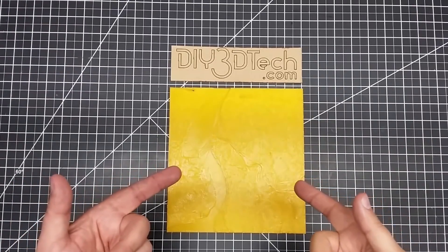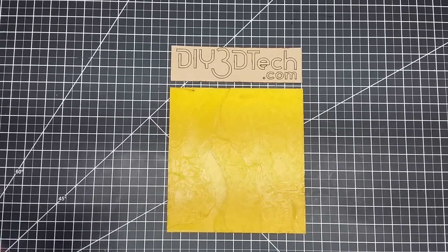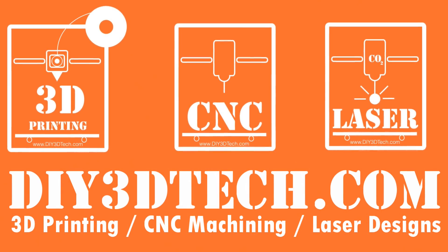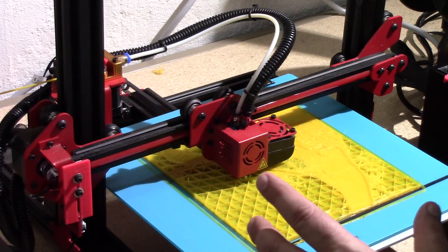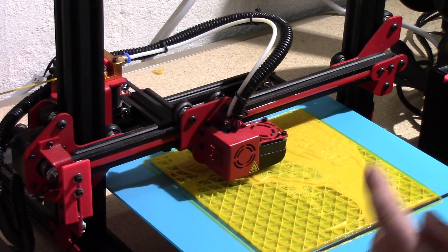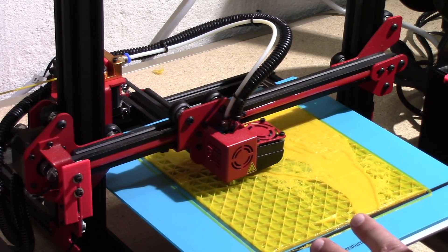In the last episode, we saw how to create an STL of a topographical map. In this episode, we're going to print it. Welcome to this episode of DIY3DTech.com. We're back here at the AlphaWise, printing out the topographical map we created in the last episode, and I wanted to share a few things about this with you guys.